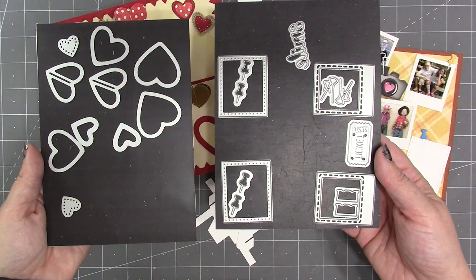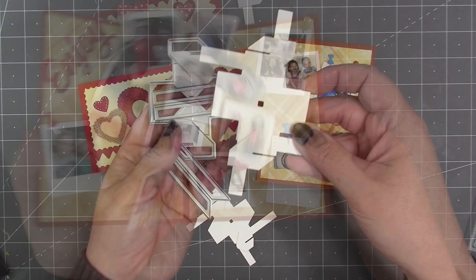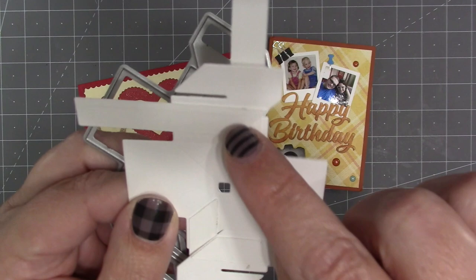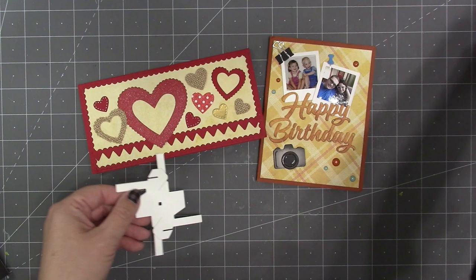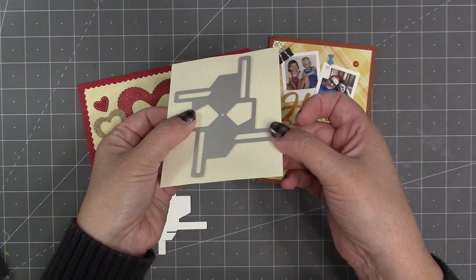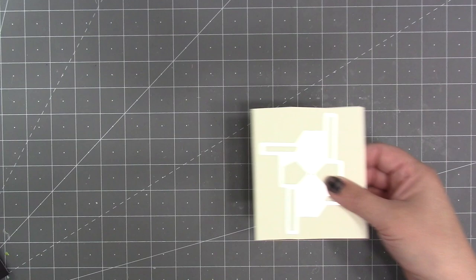The Heart Collage comes with a whole bunch of hearts to decorate the mechanism, whereas the Photo Collage comes with photo frames. With the bigger Photo Collage die, the arms come on separate dies and you glue those onto the main spinner. But with the Heart Collage Pop-Up, because it's such a smaller mechanism, I was able to connect the arms to the piece so it comes in a single die.